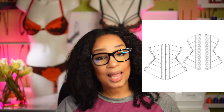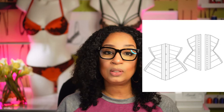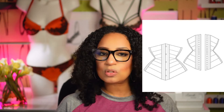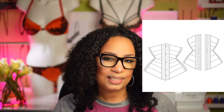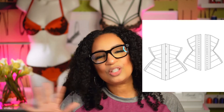I would say this is an intermediate pattern. It has 10 panels and she is very detailed in her instructions. Even if you have not made a corset before, I think that you can follow it if you've got some sewing skills. It can be quite detailed, but I just love it. I think it's so beautiful and I think you can do this with just about anything.